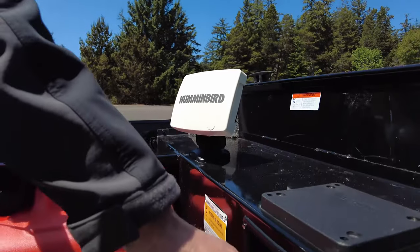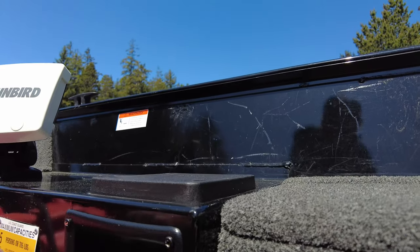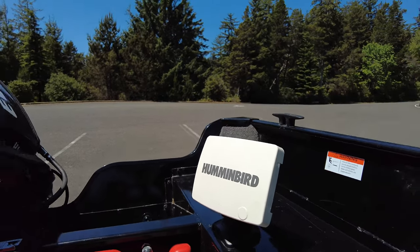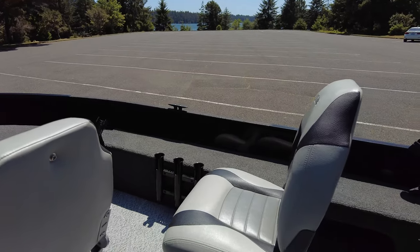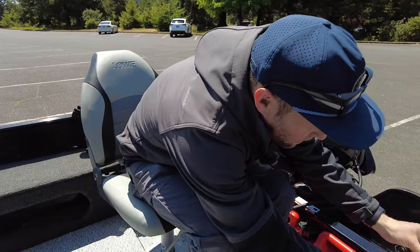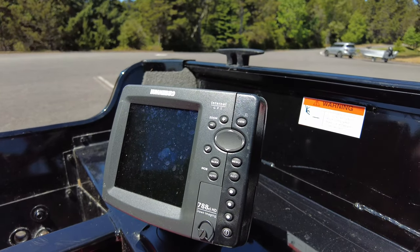I've got a couple of switches — aerator switch, bilge pump, and nav anchor light. It does come with a few Scotty rod holders with brackets around the boat, so you're rigged for holding different things. There's a fire extinguisher in here as well. Humminbird 788 CI HD — that's the down imaging, where you get better resolution shots down underneath the boat.